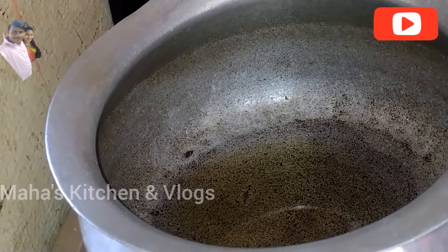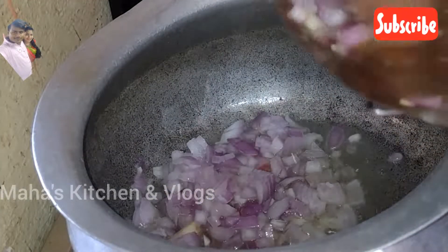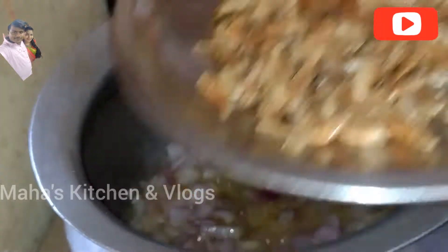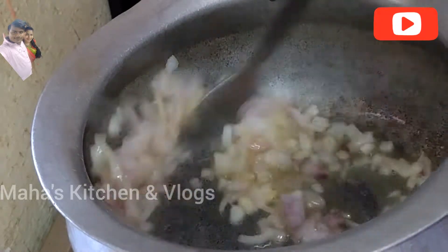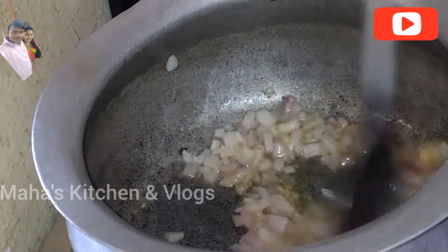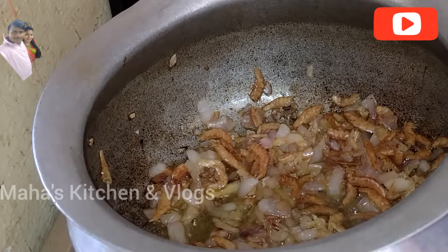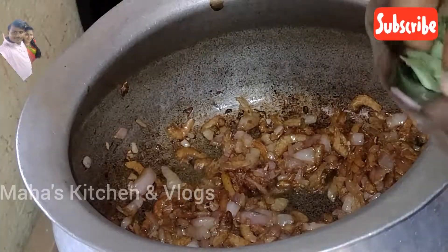We will add a small tablespoon of oil and add onions to the oil. Once the onions are light brown, I will fry them in the pan.